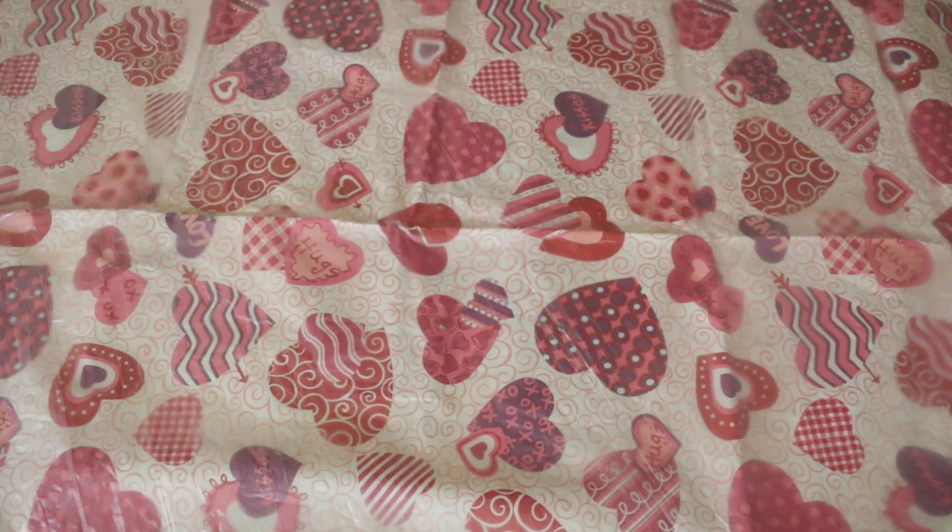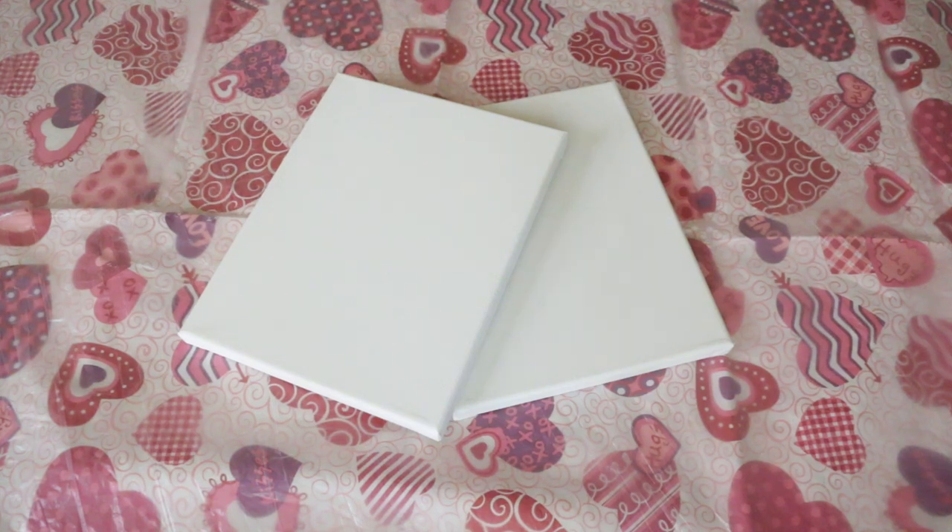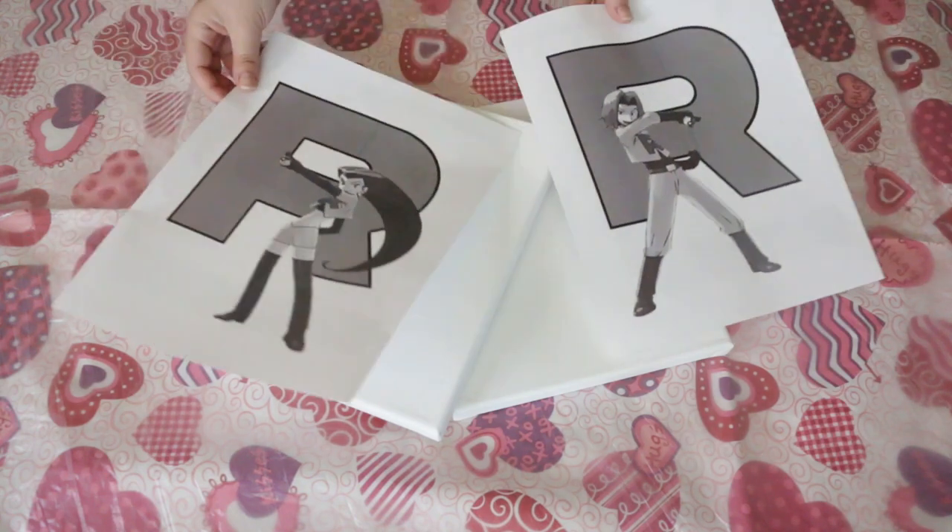Hi, I'm Kat Bell and today I will be painting on a couple of canvases. I have had this idea for a while now and I have used the technique for a different character, but I decided since it's Valentine's Day I would go with more of a pair of paintings.